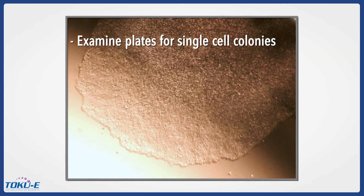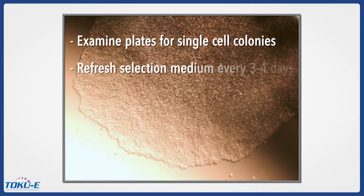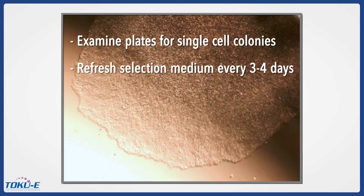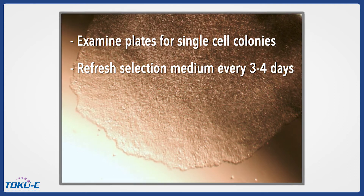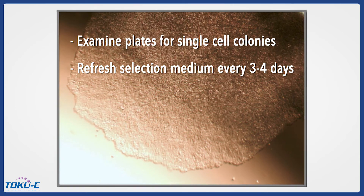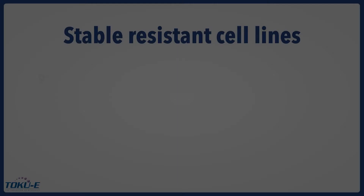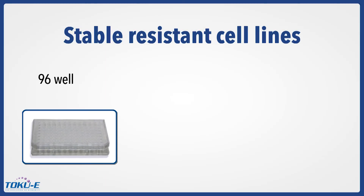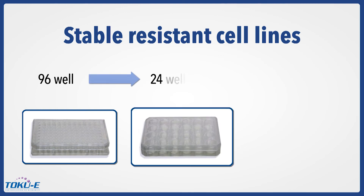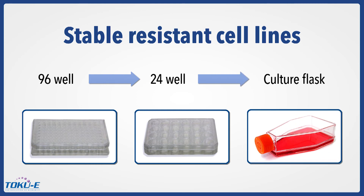Examine the 96-well plates for wells with single cell colonies under the microscope. Remove and refresh the 96-well plates with selection medium every three to four days. The appearance of single cell colonies may occur after three days to one week, depending on the proliferation rate of the cell line. When the single colony of the 96-well is confluent, clumping, or not growing any further, expand the cells first to a 24-well and then to a culture flask with selection medium until you have enough cells for freeze-down and experiments.